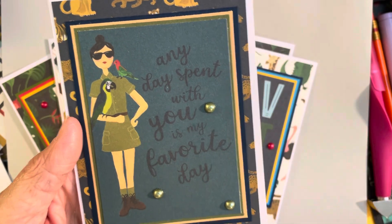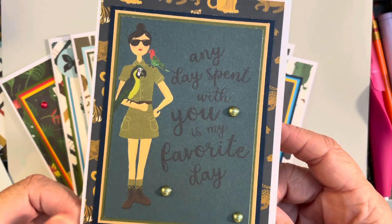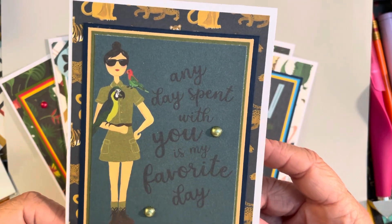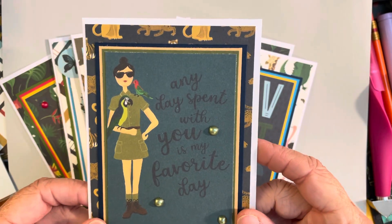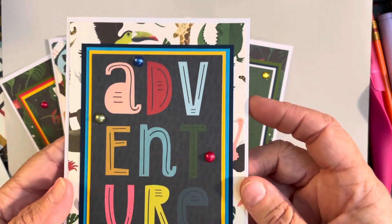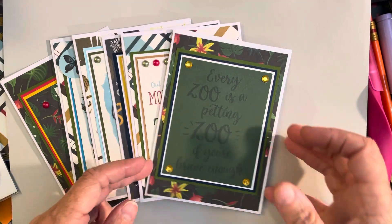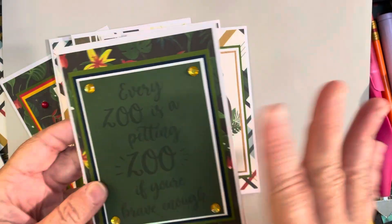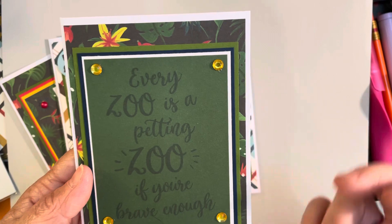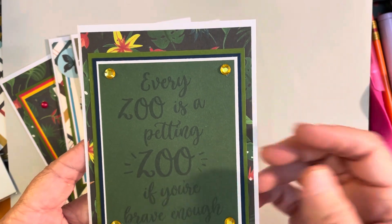This one is very hard to see even in person up close, but it says 'Any day spent with you is my favorite day' — I thought that was really cute. It would be a cute little card to give somebody for a birthday or any occasion, like a thank-you card. I just added a few of my little dollar tree pearl stickers. The next card just says 'Adventure' and I used one of the red, blue, and green sticky-back pearls. These are all blank on the inside. The next one says 'Every day, every zoo is a petting zoo if you're brave enough' and I used some yellow dollar tree gems.